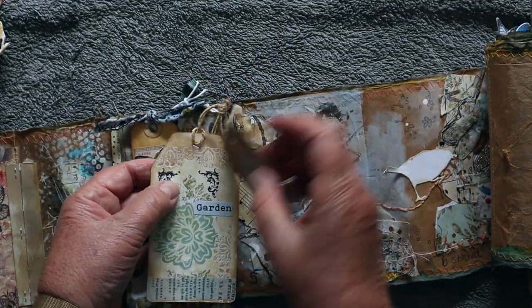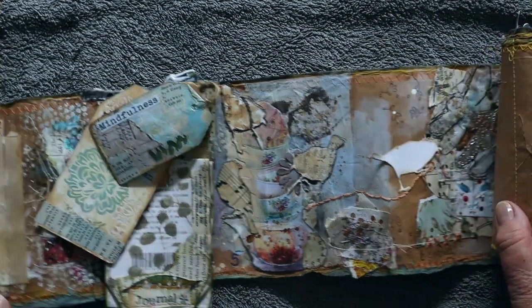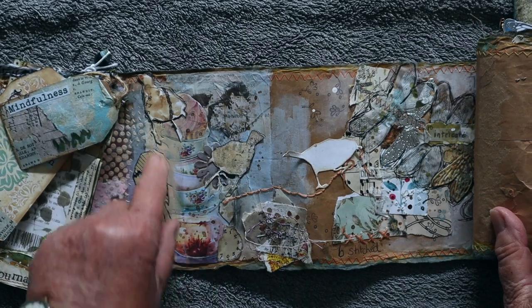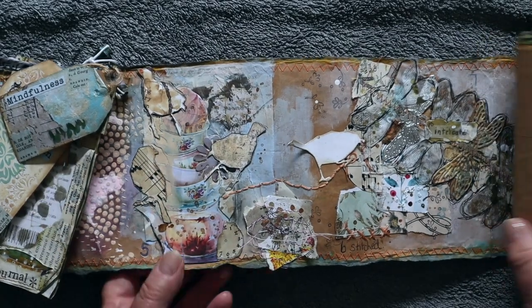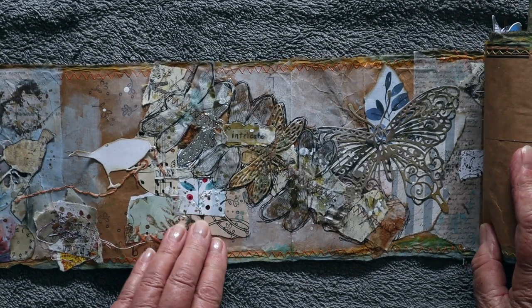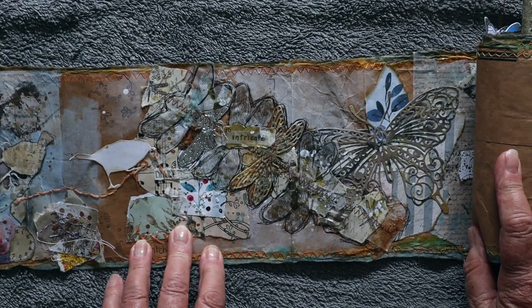It's a decorated tag with these ones here. Day 5 was routine — that was one I made with teacups and birds. This one here was stitched.